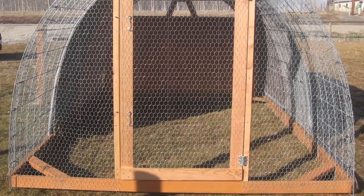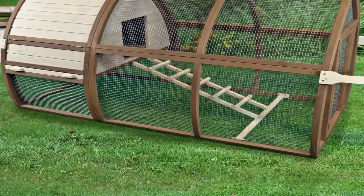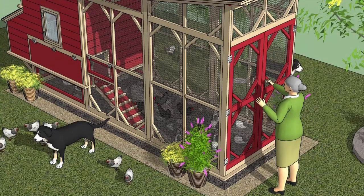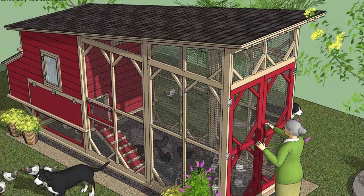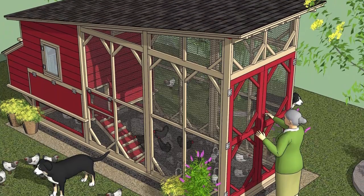In addition to the building plans, the guide also included some great information about how and where to position your coop in the yard. It turns out that chickens require a certain amount of sunlight to lay eggs, and using the guide I was able to find the perfect spot for my coop next to the house.